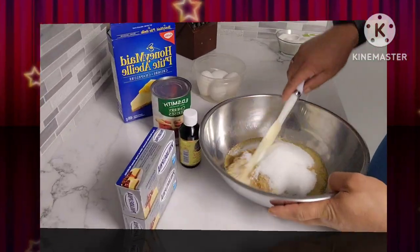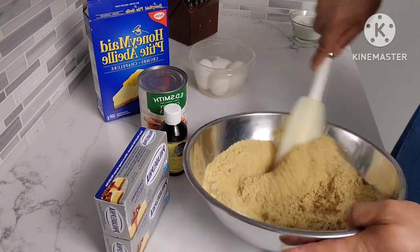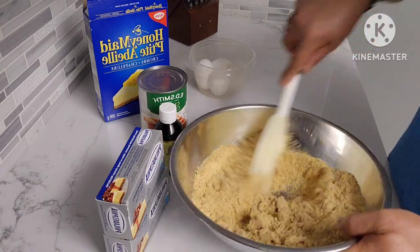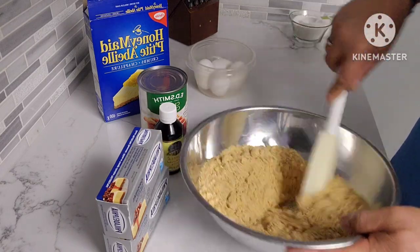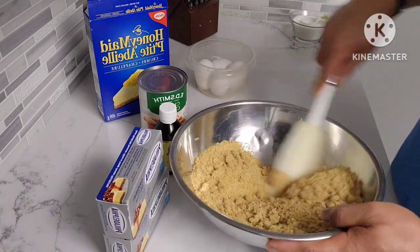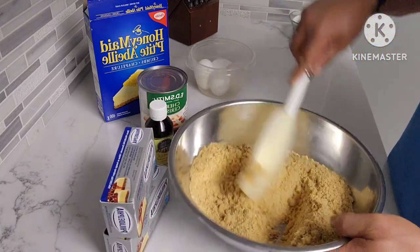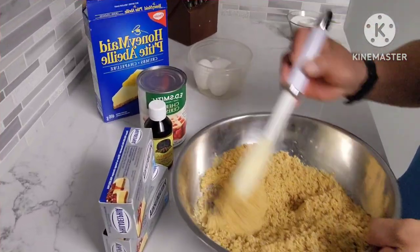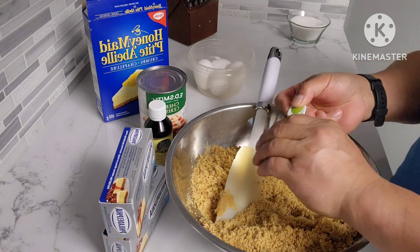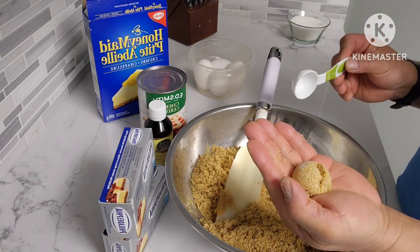Then we'll just give it a good mix. Alright guys, it's all mixed now. Just get a scoop of it — if it forms into like a ball, that means it's perfect, like that. So that's good.